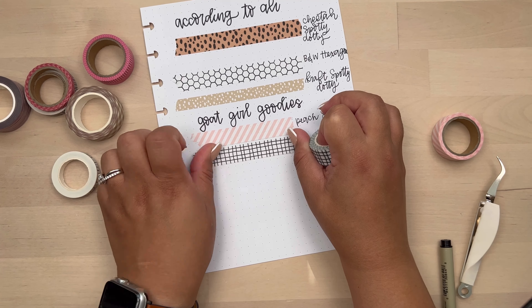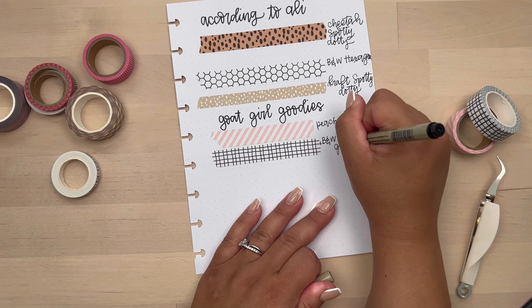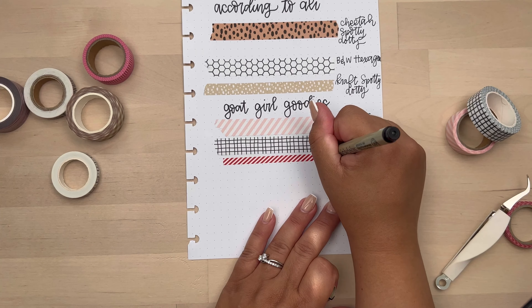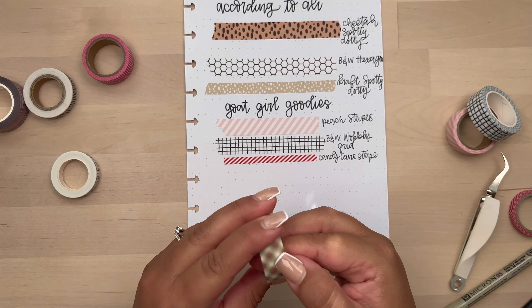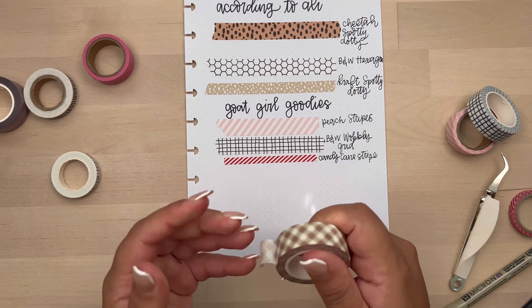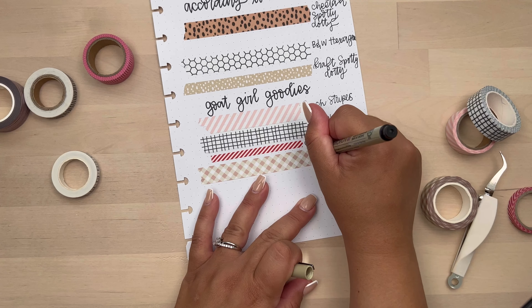So that first one is peach stripes. And then this next one is the black and white wobbly grid. I also have what I want to say is a craft or brown wobbly, and it's really cute. So I got just some classic candy cane stripes washi. And then I think this is the only one I got for fall, which is autumn plaid. After I placed my first order, I went back and saw this washi — that's when I placed my second order.